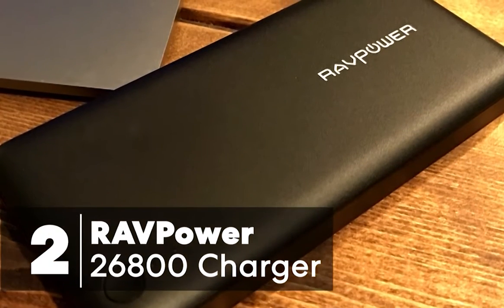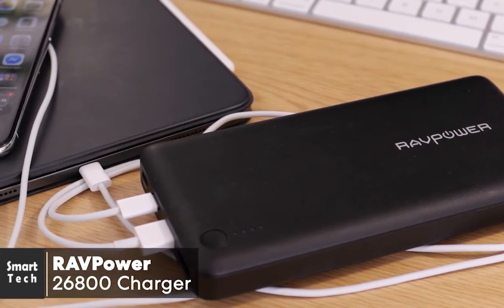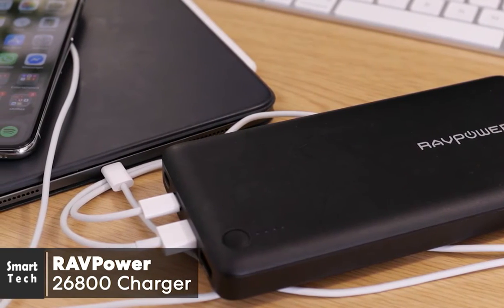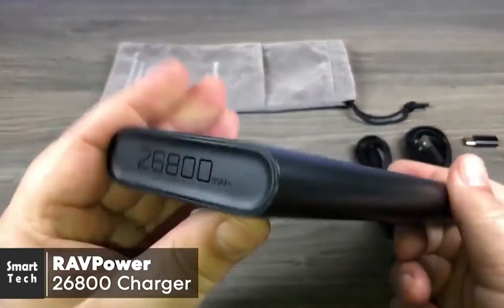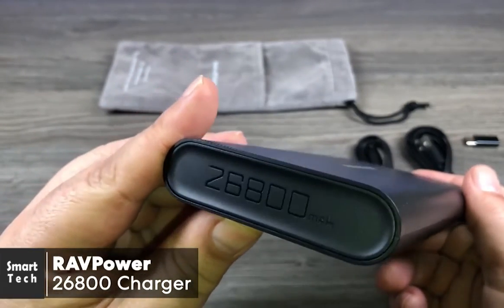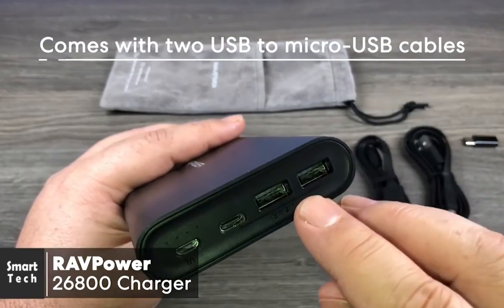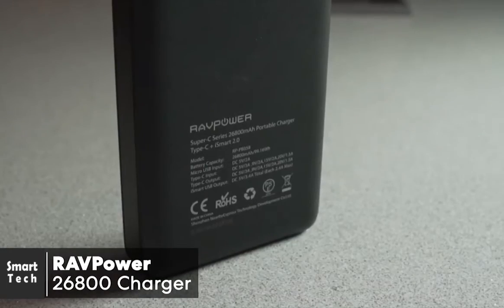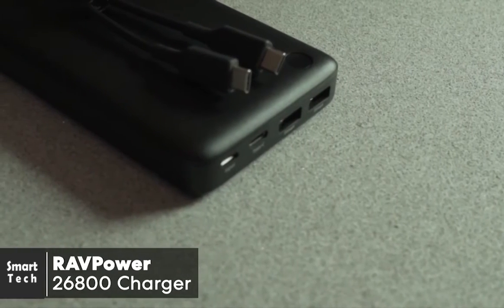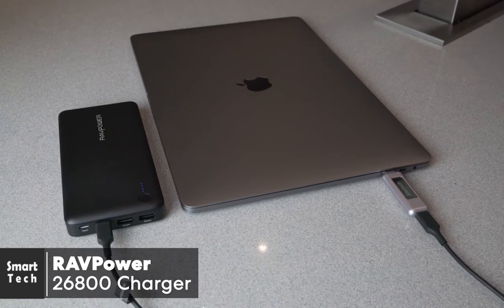At number two is the RAVPower 26800 portable charger. If you're looking to keep your laptop charged on a budget, this is the perfect supplement and will let you work without worrying about your battery dying. One thing I especially like is the battery's matte black anti-scratch surface, which won't attract dust and fingerprints the way a glossy finish would. It comes with two USB to micro USB cables plus a mesh case. The device dimensions are 6.8 by 0.9 by 3.2 inches, weighing 16 ounces, with four indicator lights above the power button that blink blue while charging or discharging.